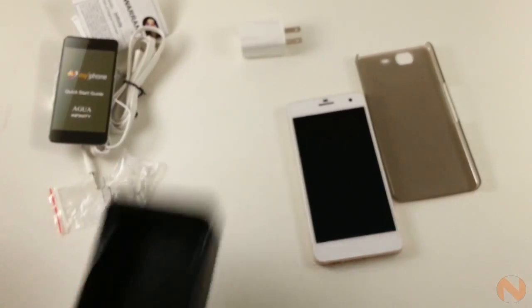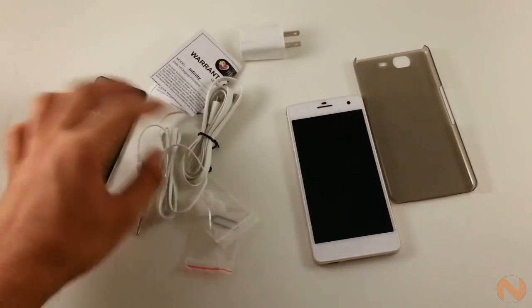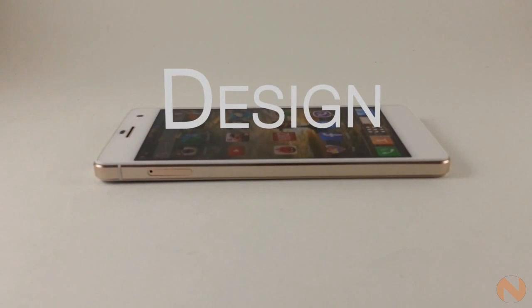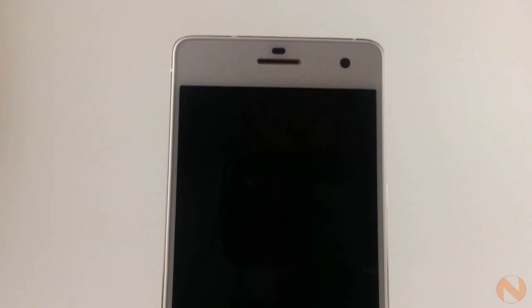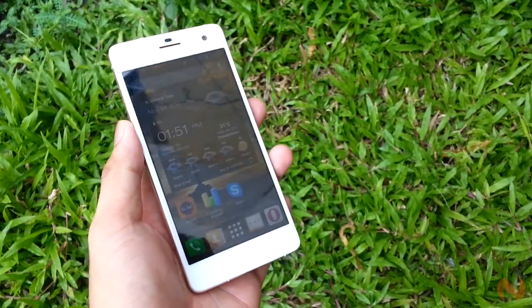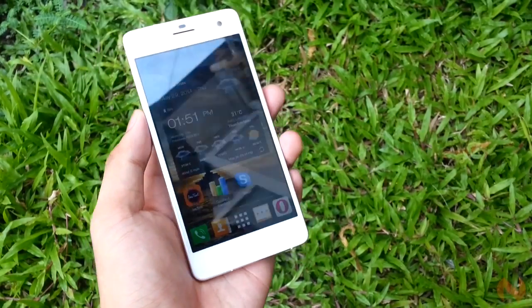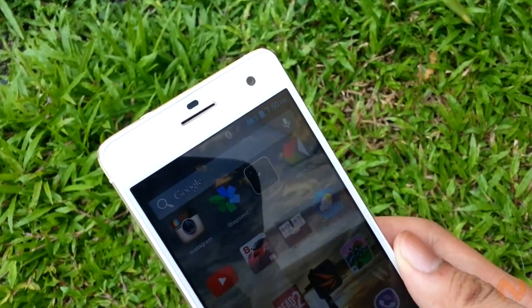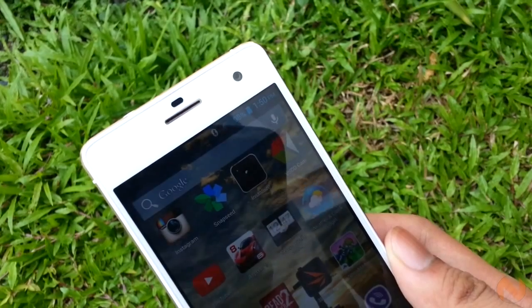It is also worth noting that both the headphones and the micro-USB cables are made with tangle-free wires. The MyFone Agua Infinity can really be a looker for a locally branded device. The device's premium outer look really complements the internals. It has been elegantly sandwiched with glass and has metal solid sides. At the front, we see the 5-inch Full HD IPS display covered with Corning Gorilla Glass 2. We also got the 8-megapixel front-facing camera, the proximity and ambient light sensors, LED notification indicator, and the capacitive buttons.